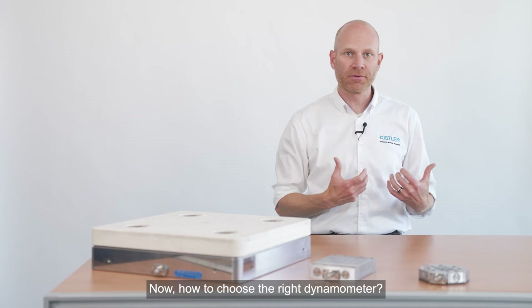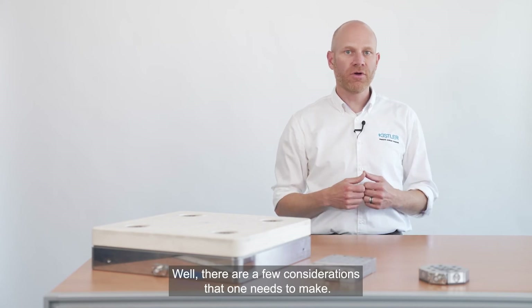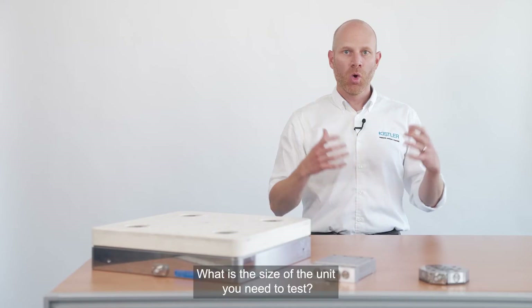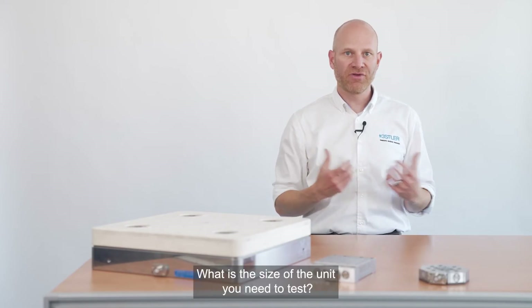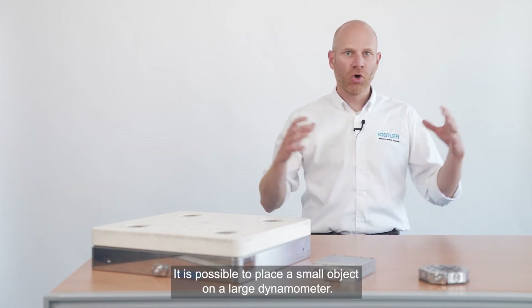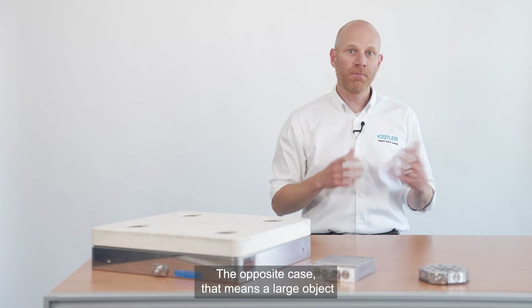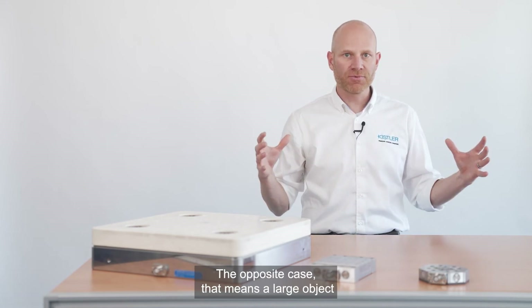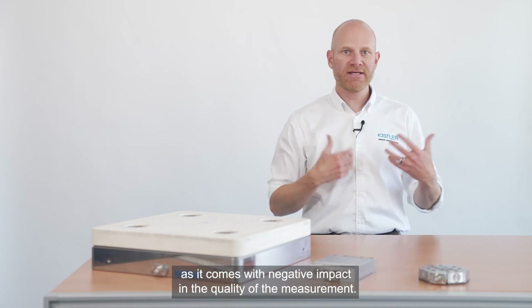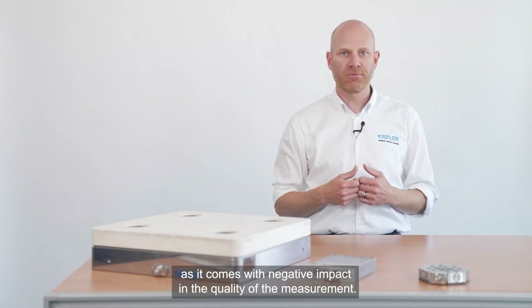How to choose the right dynamometer? There are a few considerations that one needs to make. Consideration 1: dimension of the test object. What is the size of the unit you need to test? It is possible to place a small object on a large dynamometer. However, placing a large object on a small dynamometer should be avoided for dynamic reasons, as it comes with negative impacts on the quality of the measurement.